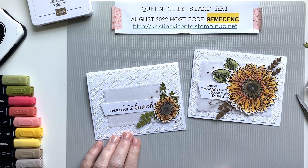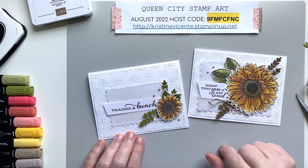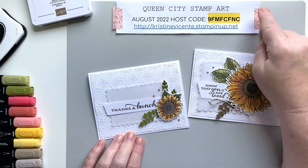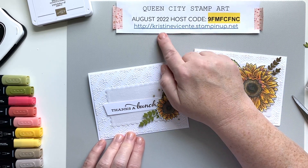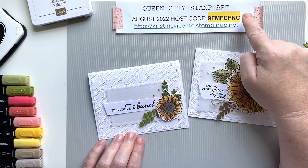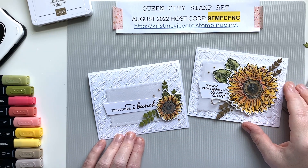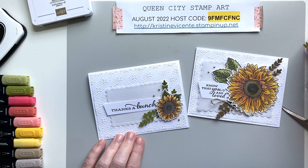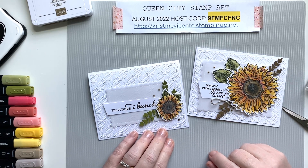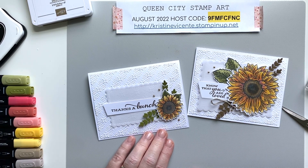Two beautiful cards using that gorgeous Celebrate Sunflowers bundle! I'm not sure it's bundled anymore — I think you actually have to buy the sunflower dies and stamp set separately. But the August host code is still open at Queen City Stamp Art, so you can go there to shop or follow the link directly to my Stampin' Up store. If you use the August host code and spend fifty dollars or more, celebration rewards are still being offered through the end of August 2022. You'll also earn Pineapple Reward points through my Queen City Stamp Art reward program. Thanks so much for watching today and I'll see you next week!